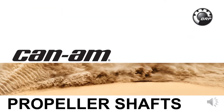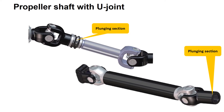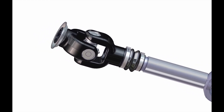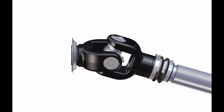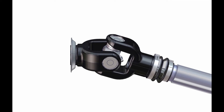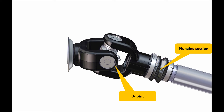Now let's look at some propeller shafts. In order to apply the engine's rotational power to the front and/or rear differential, torque must be transmitted through a propeller shaft. Propeller shafts have a plunging section, and are typically attached to the gearbox and differential through a universal joint. The swivel action of the universal joint allows the propeller shaft angle to change with the vehicle's suspension, transmitting power throughout the entire range of the suspension's movement. The plunging section allows the propeller shaft length to change as the suspension moves up and down.